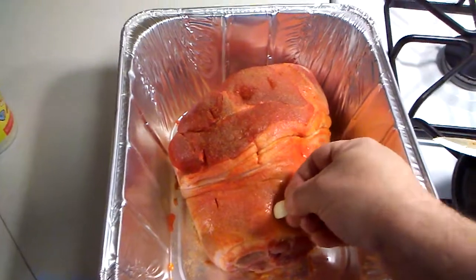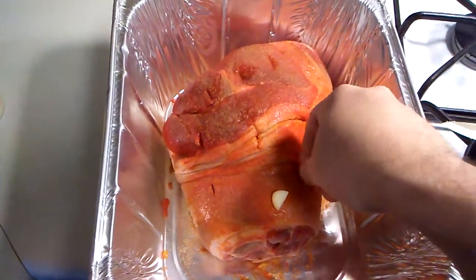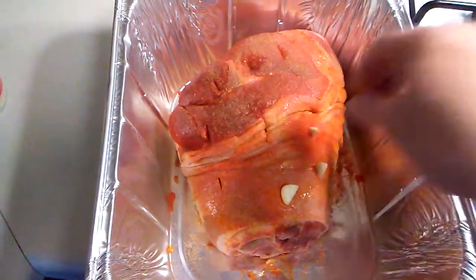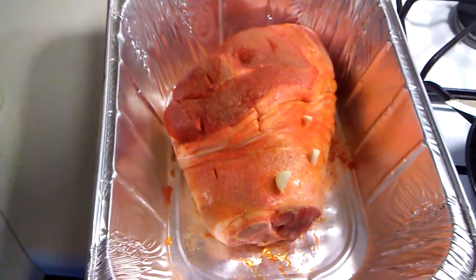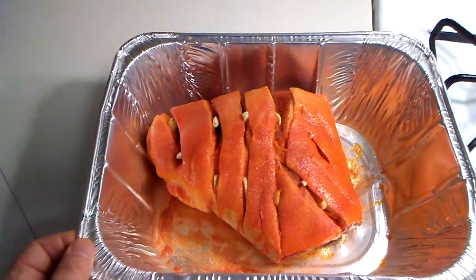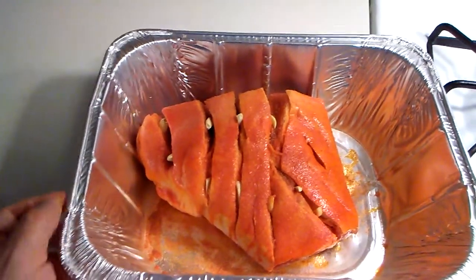We're gonna put a couple of these garlic cloves inside of here, just to give it a nice flavor as it cooks. I'm gonna continue to do that and then we are gonna flip it over, season, and do the same thing. Okay we have seasoned it and we cut up the fatty part and stuffed it with some garlic.